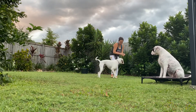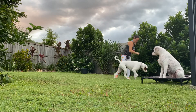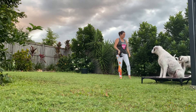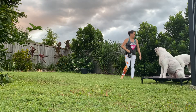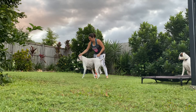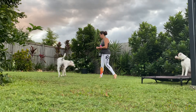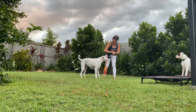It's okay for them to notice the distraction, but we want them to immediately ping back to us — those distractions are none of their business. Like all games, the disengagement game works great for deaf and hearing dogs alike. With Chaos, my hearing dog, we mark his choice with the word yes.